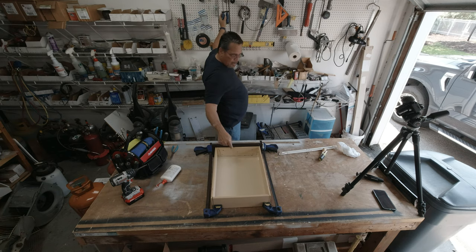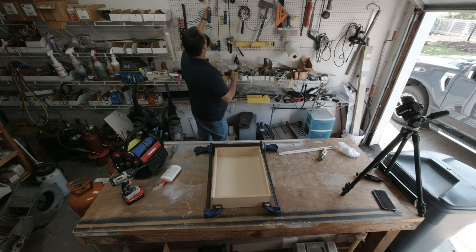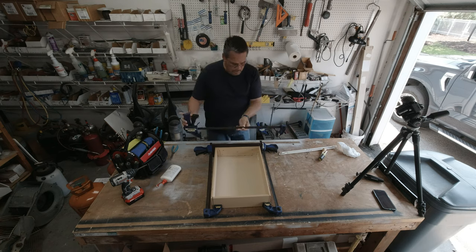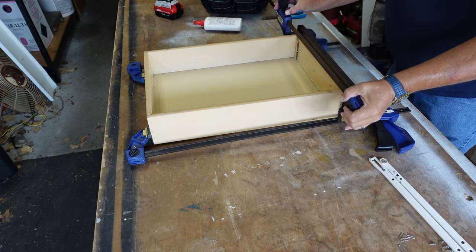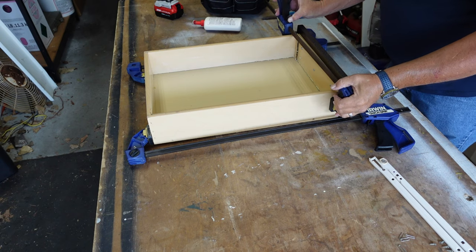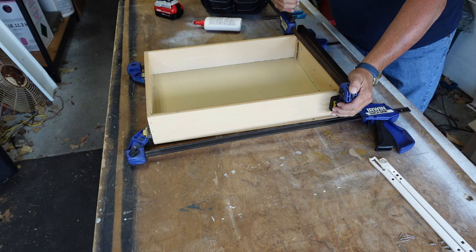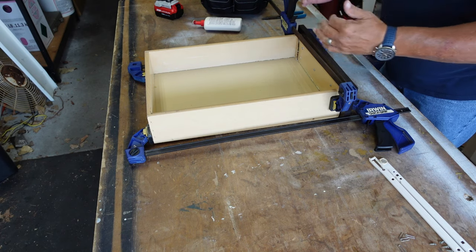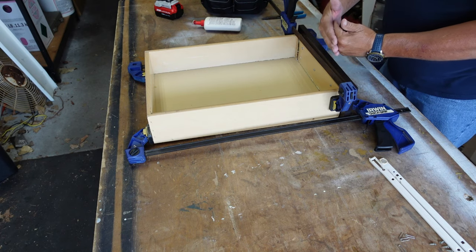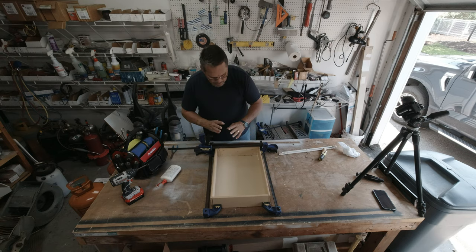I'm going to get a smaller clamp — hopefully I can get one across here. I'll have to use a larger clamp, but that's alright. These are pretty cheap clamps to get, and once you get them you'll have them forever, and then you can do little projects like this. What I've done here is just squeeze this together — coming this way, squeezing everything tight, coming across here, squeezing everything tight. That way when this glue sets up, everything will be great.